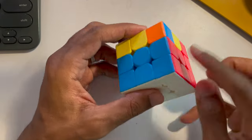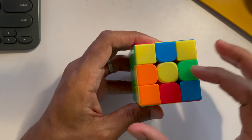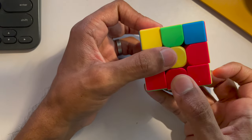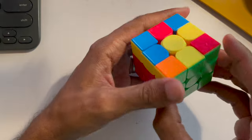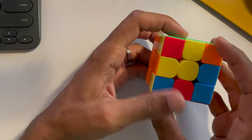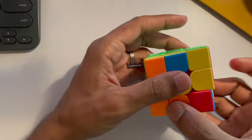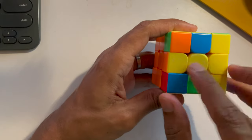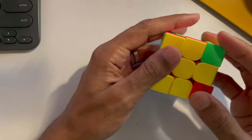If you finish two layers and there's just one yellow center with no L-shape, face yellow on top, turn any side clockwise once, then do the up turn down turn and turn back. You'll get a reverse L — keep it top left, do clockwise, up turn down turn, then anti-clockwise. You may also get a horizontal line — keep the line horizontal, turn clockwise, do up turn down turn, then undo. Now you have your yellow cross.